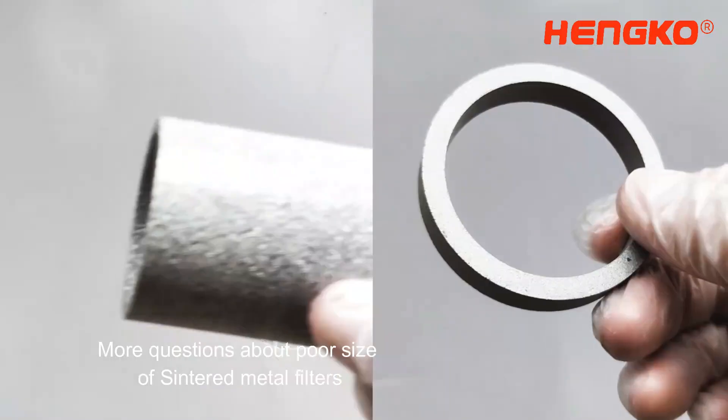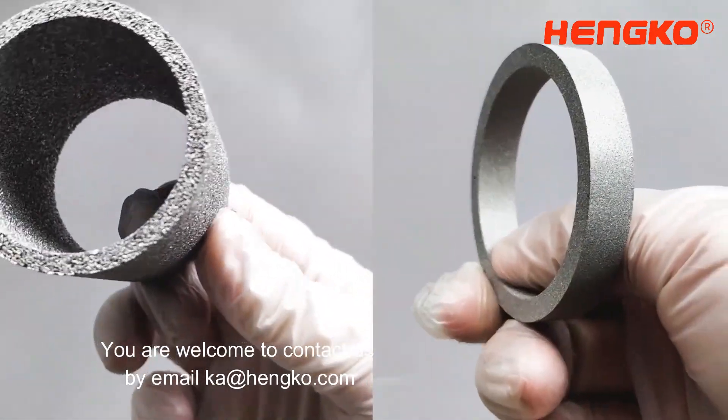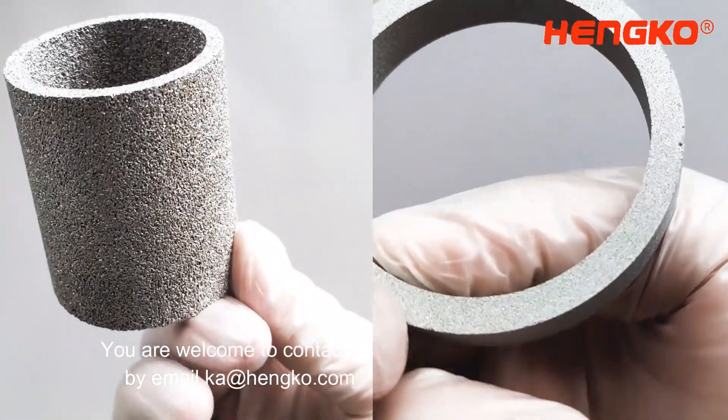For more questions about pore size of sintered metal filters, you are welcome to contact us by email at k@henco.com.